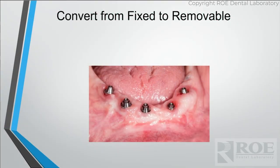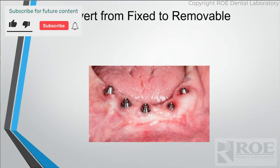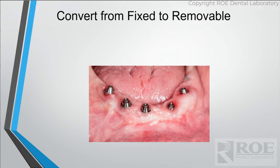Really popular in our industry is fixed all-on-fours, fixed zirconia hybrids. We're doing a ton of them. Every lab is doing lots of them, but we're learning that not every patient really should get them. They're very hard to clean and they tend to break, and patients really need something that they can pop out and clean easily.